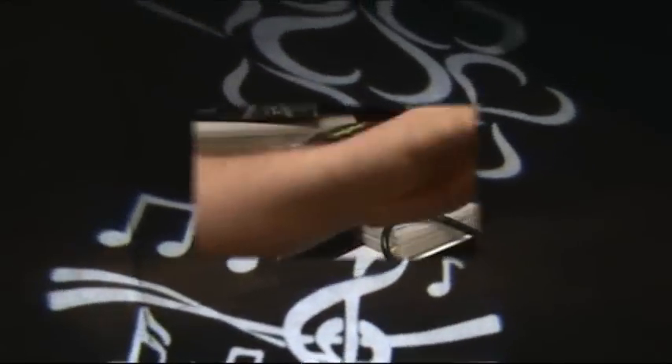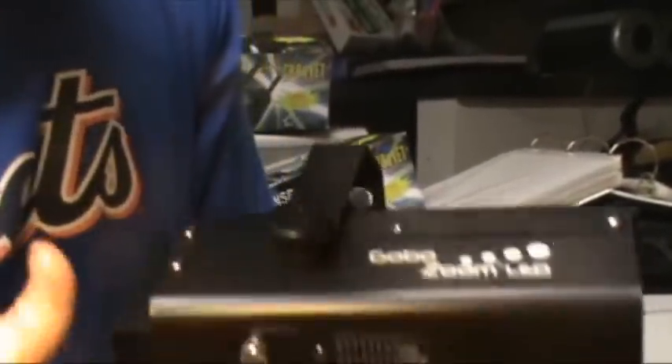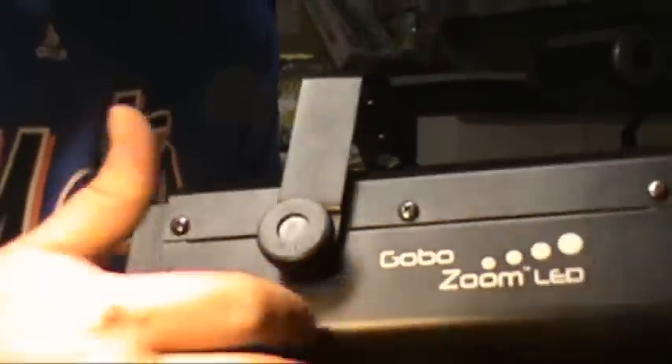Alright, I'm going to go ahead and tear this down, take them inside, and show you the ins and outs of it. Alright guys, we're back — got it torn down and I'm going to take a look at the light itself. It's about four pounds with a nice metal casing.